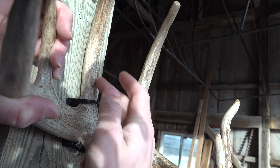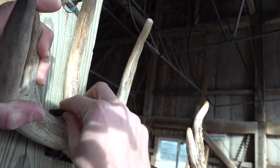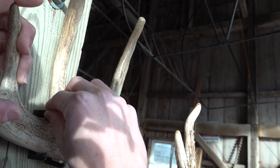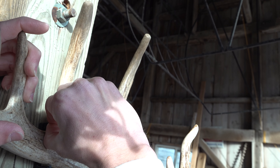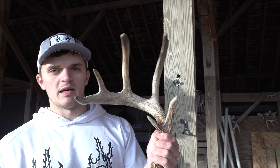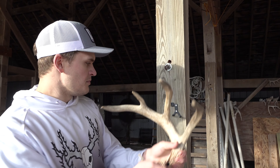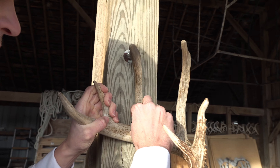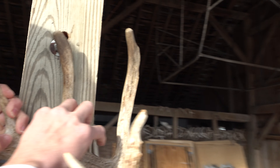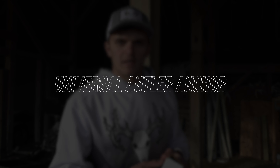To detach the antler from the Antler Anchor, take the antler and push the tine back up against the wall so that the weight and tension on the hook is relieved. Then get as close as you can to the hook with your other hand and apply upward force to pull it out. Now the antler's back in your hand and you can show it off to all your friends. Once everybody goes home, you can put it back up for a great display — just slide it right down in like that.